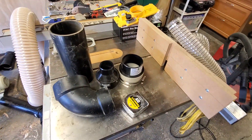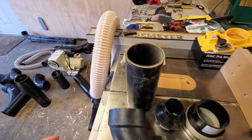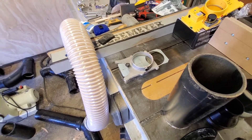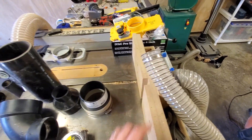Here are some various dust collection parts. I use a mix of flexible tubing, which is made for dust collection, blast gates that are also made for dust collection, and this kind of tubing which is 2½ inches, which has some unique problems.